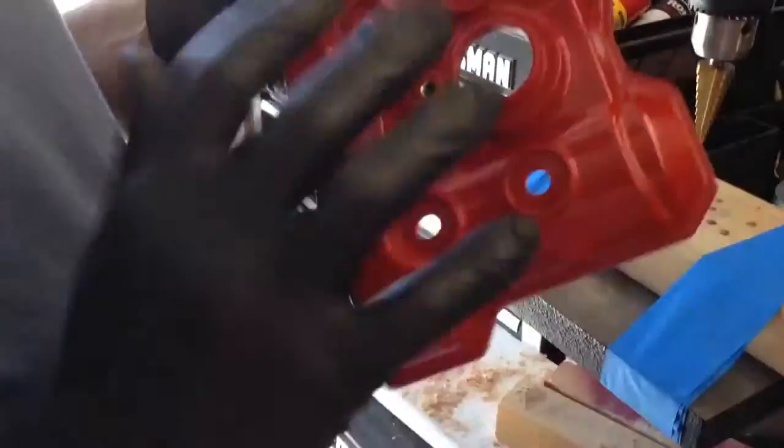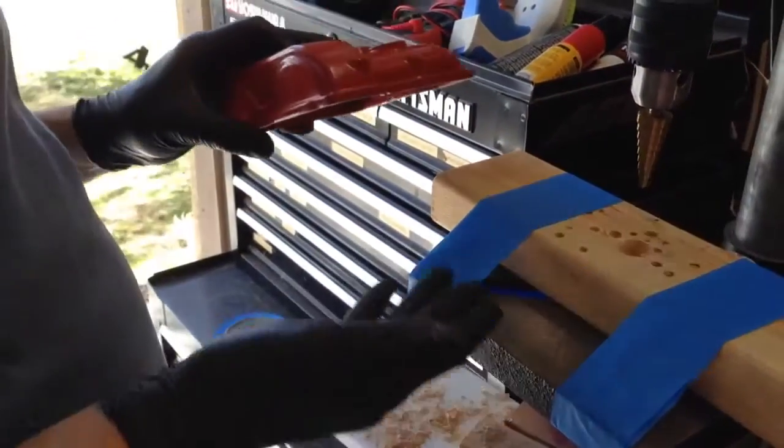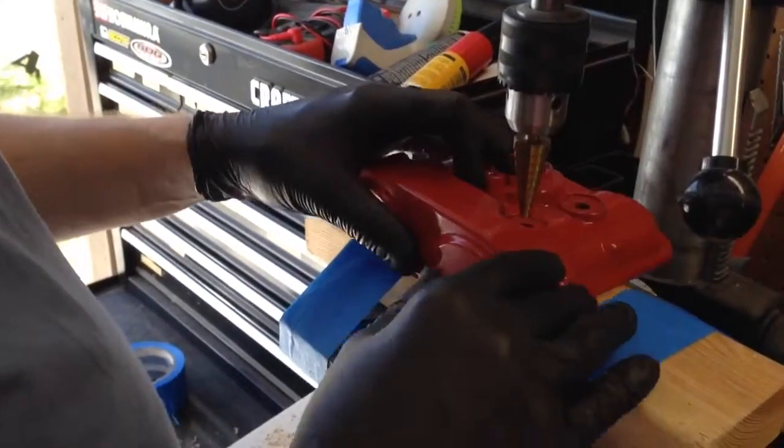I've removed the valve cover and it's all cleaned up. This is kind of a setup I have to work with, but it's really stable.